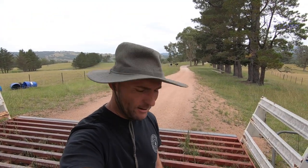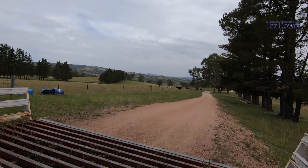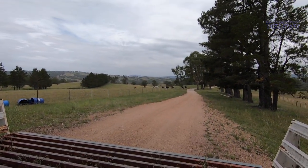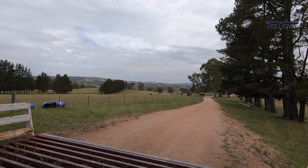G'day friends, so I found a spot to paint. Let's check out these cows — walking off, they were up a bit closer. Beautiful spot out here.